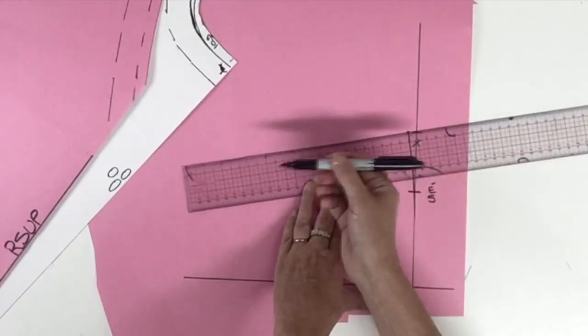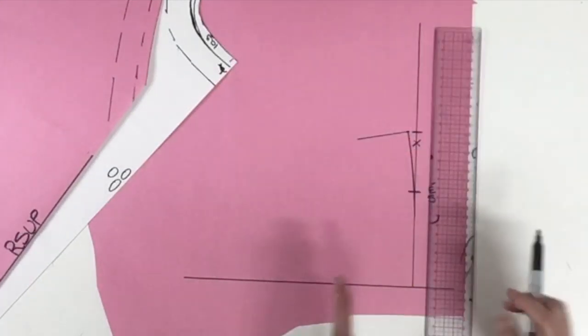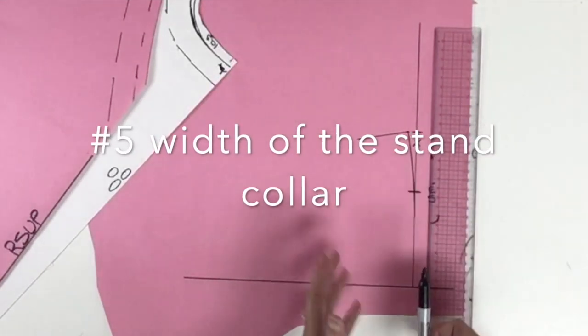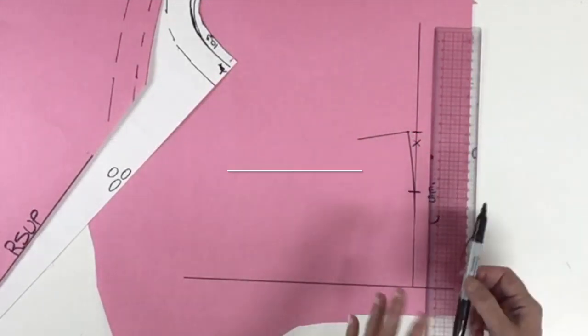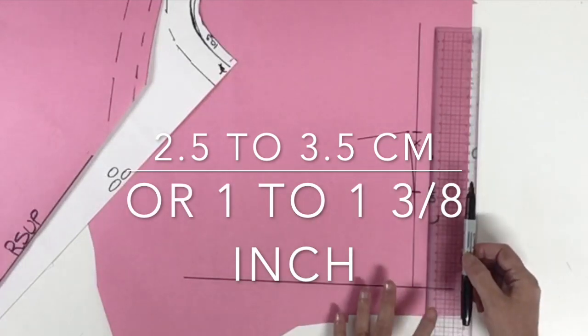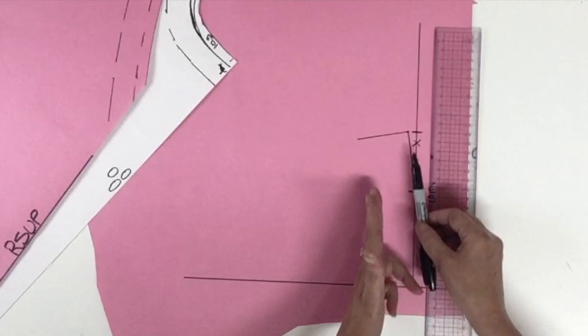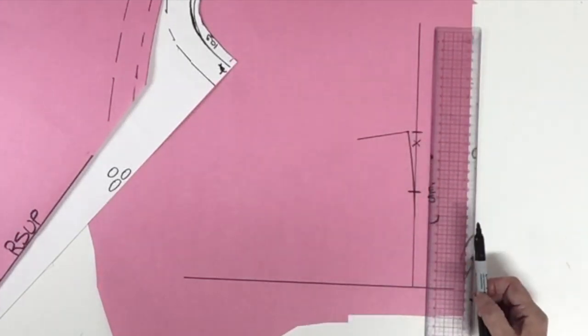We're going to trace a little line 90 degrees towards the left. Now we're going to trace the width of that little stand collar — the measurement could vary from 2.5 to 3.5 centimeters. For today's example I'll do it 2.5 centimeters, parallel to my neckline.